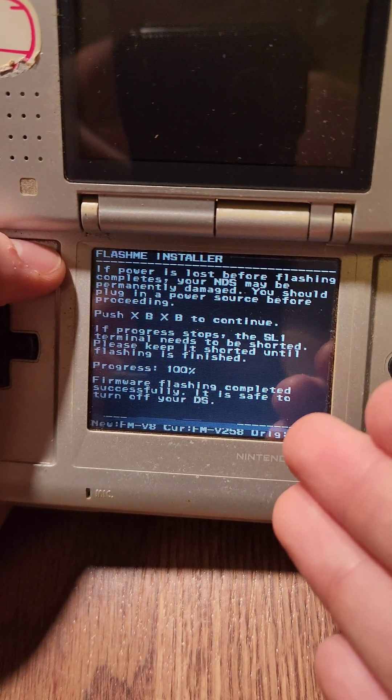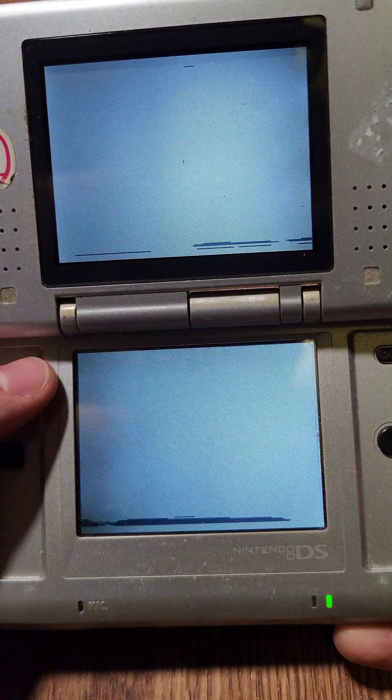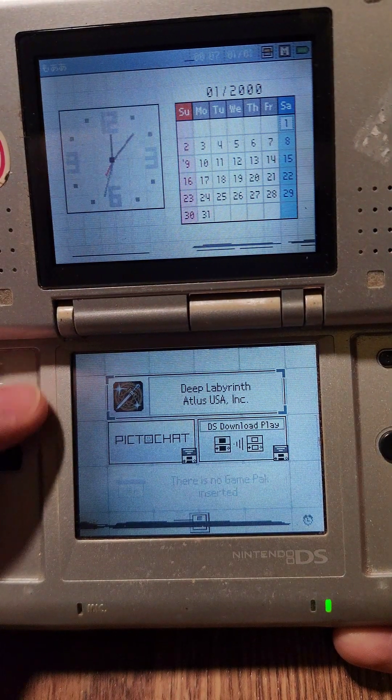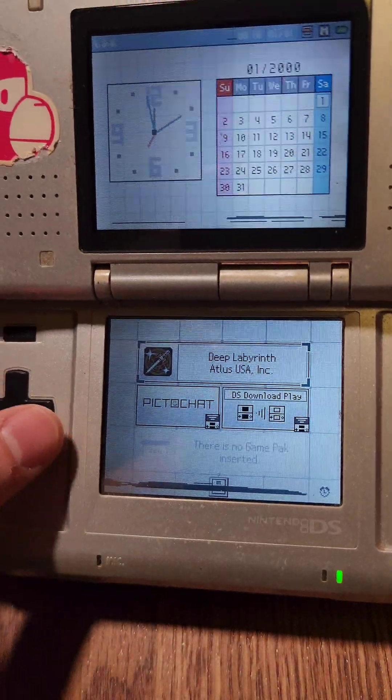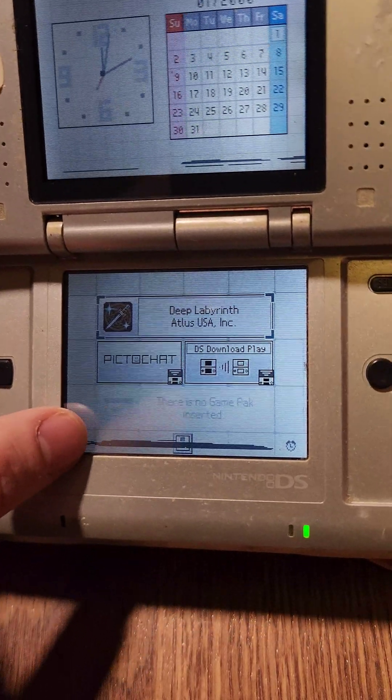And there we go — it was able to successfully flash the system, so I'm going to go ahead and reboot it now. If we power on the system, it's actually going to go straight into the menu without all the health and safety warnings. And now if you have a slot two flash cart, you're able to run NDS homebrew off of there, and if you have a DS Lite, you'll have unlocked brightness settings.